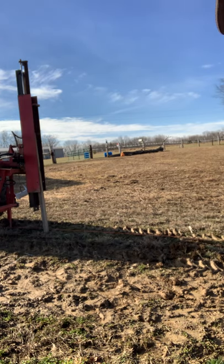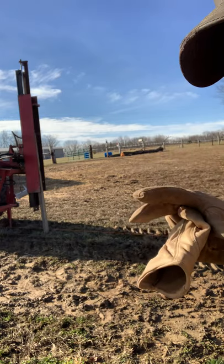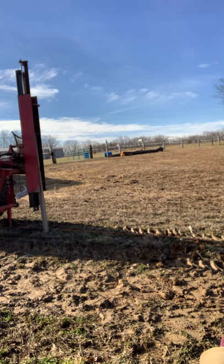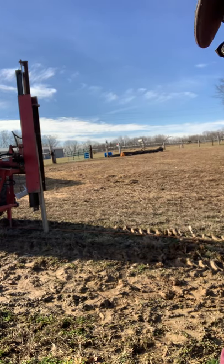That's a 3-inch by 3-inch post. Took a big 6-inch by 9-inch true measurement post to a guy with a sawmill, and he milled them up into 3 by 3s for me. Worked pretty dang good. Got one more to set — that's pretty dang fast, I think.